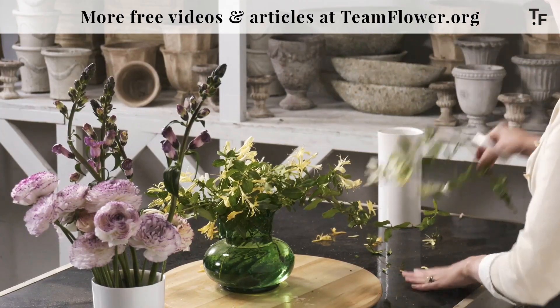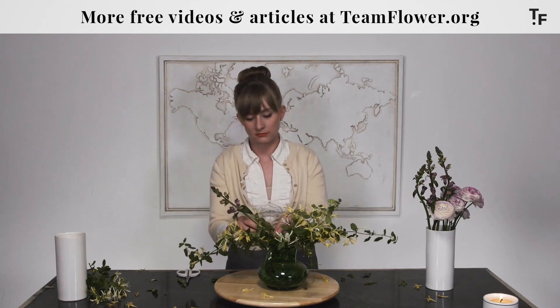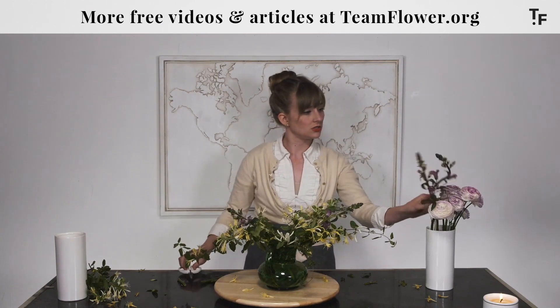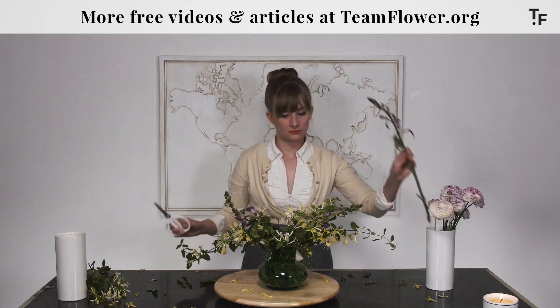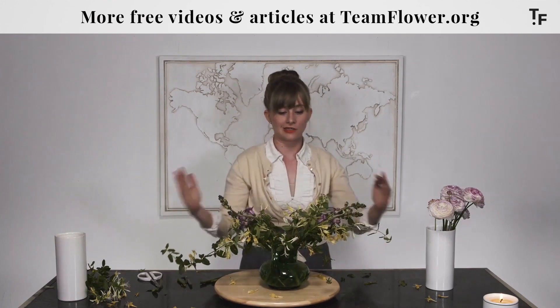I'm going to go back to the ranunculus — let's save these in case we need to add a little bit more later on. I'm going to use some of these snapdragons to carry some of this purple color out to the sides of the arrangement. The shape of these is well suited to do just that. I'm going more symmetrical with this one — still a nice, loose, organic feel, but more symmetrical.